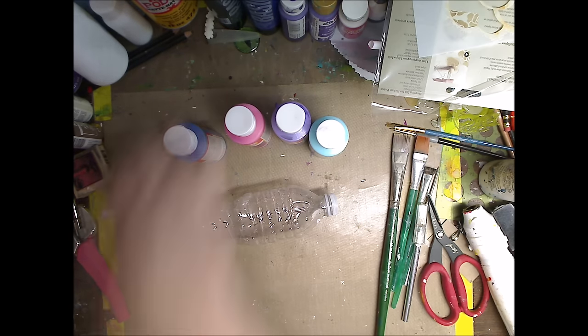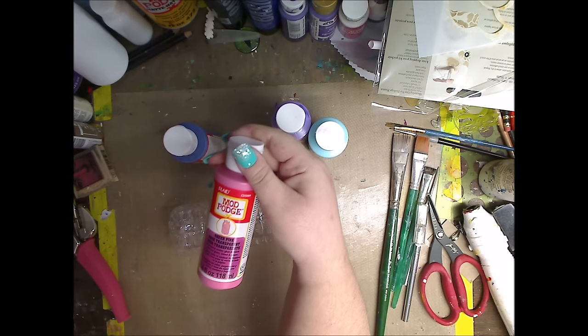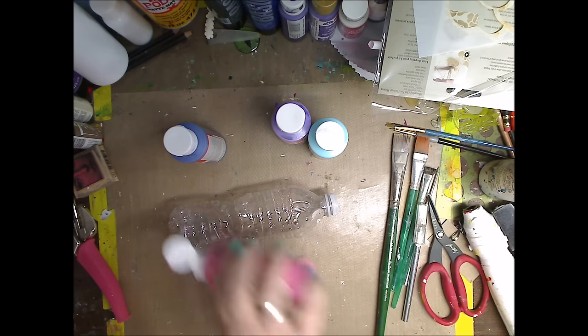It just looks beautiful. I think it's fun to do with the kids, I think it's fun for us to do. So let's get to it. I'm going to use the Mod Podge Sheers - this is sheer pink and this is from Plaid - and this is just your normal water bottle.